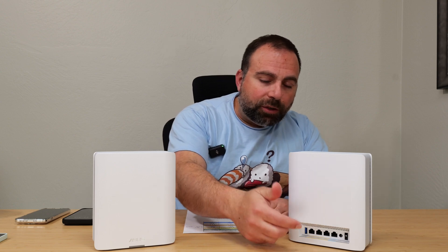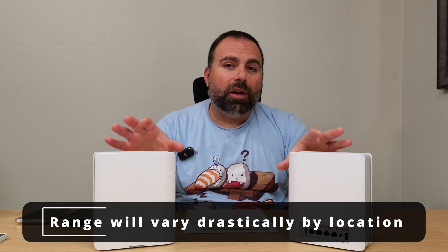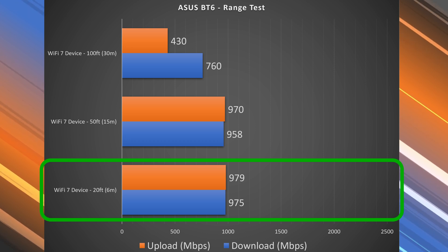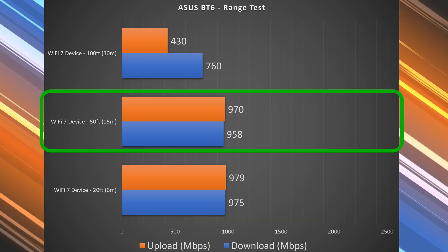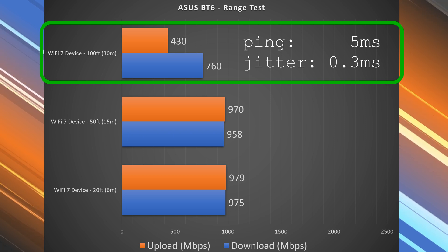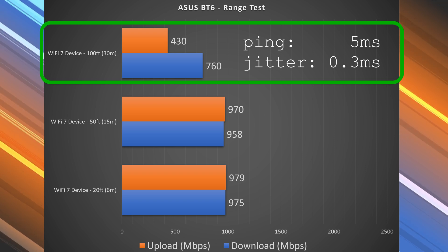That's really why the issue is the gigabit port capping the speeds. Next, we get to range tests, and this is another area where results were as expected given how strong the Wi-Fi is on this ASUS. At 20 feet away inside my place, I got pretty much the full gigabit speeds on upload and download. At 50 feet away outside my place, I also got just about the full gigabit speeds on both. Then at 100 feet — across the street — speeds did drop, but I still got some very phenomenal speeds.